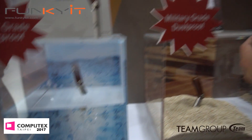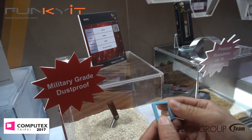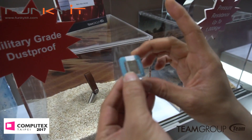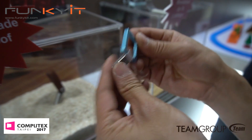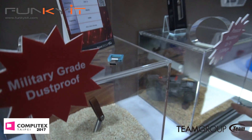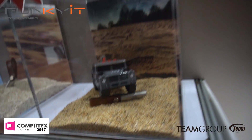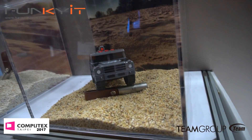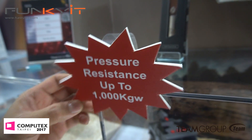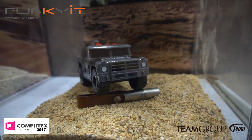And this is a little cute thing — military-grade dust proof. This one also wins a design award. Look at this — available in pink as well and you can use it as a key ring, and it twists like that. And it's showing the toughness — up to one ton, one thousand kilos of pressure resistance. Crazy.